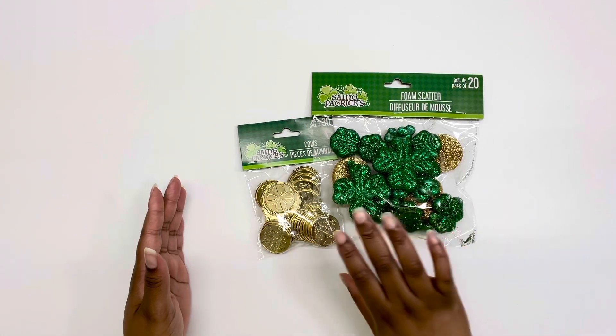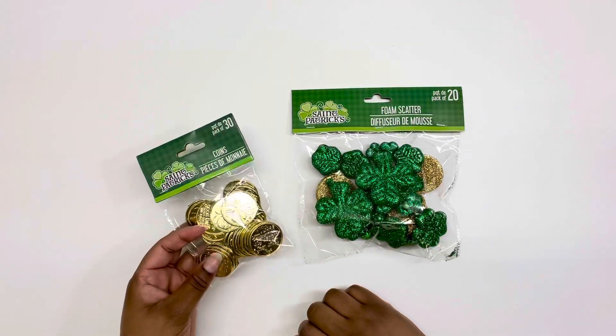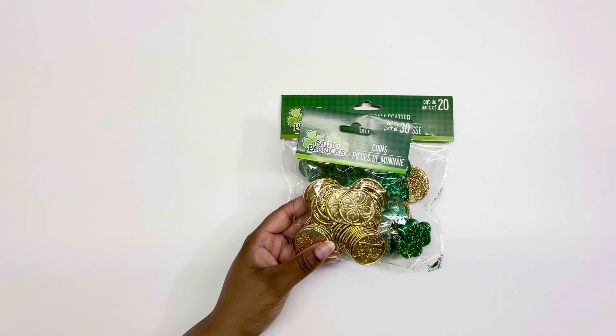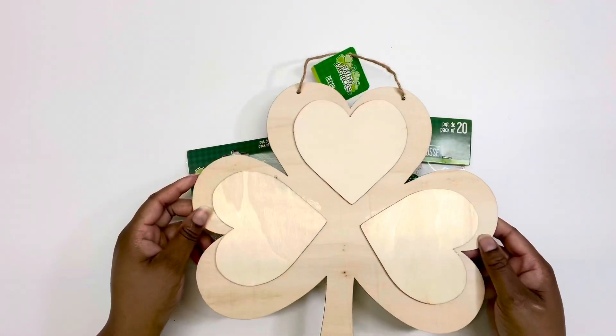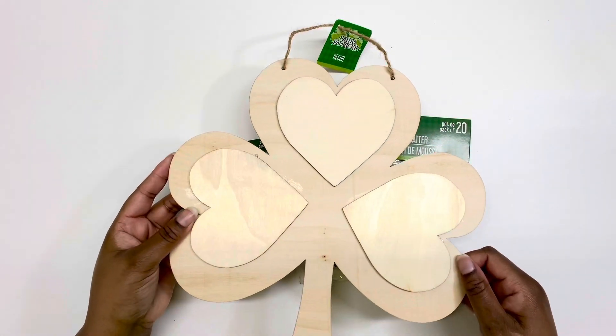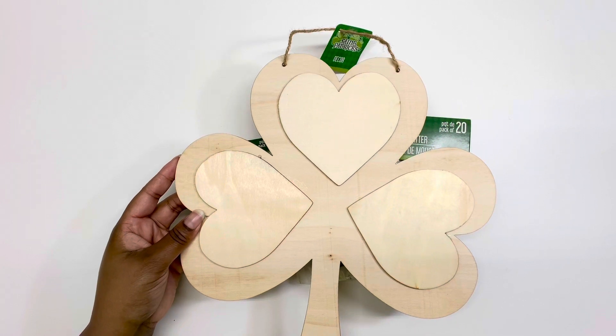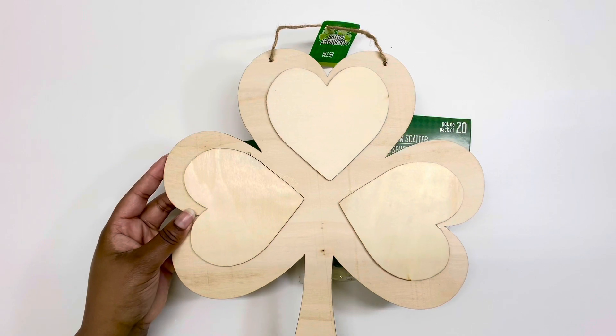It's so close to Saint Patrick's Day and here I am procrastinating as usual. I wasn't actually going to do any decorating or crafting for Saint Patrick's Day, but then I thought maybe I should make a little something to hang on the door. So I got this sweetened clover from Dollar Tree.